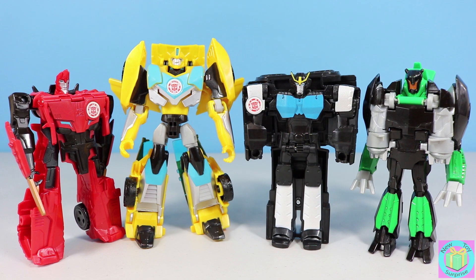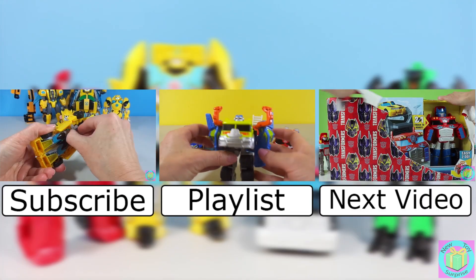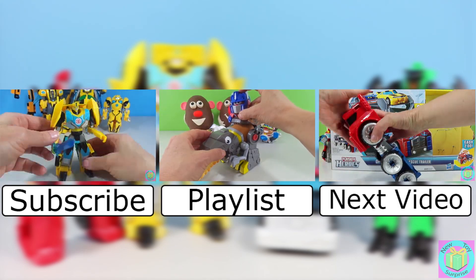Our Robots in Disguise Strongarm is a super cool transformer. Do you like her best in robot mode or in police car mode? Post the way that you think looks best in the comments below. Remember to subscribe to New Toy Surprise so that we can open up another great toy together.